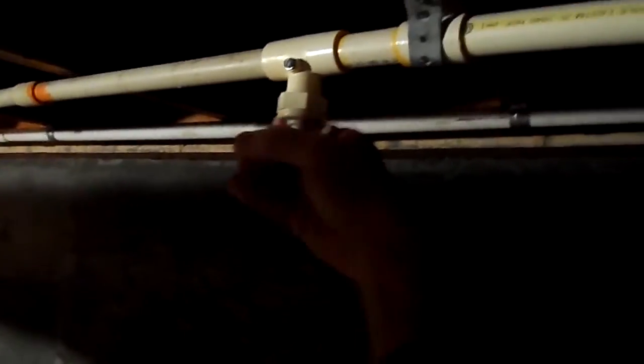Of course we're going to put a bucket underneath. But before we do that, we want to shut off the water. There are usually shutoff valves on both sides of the filter, and we're going to close those off just like that.